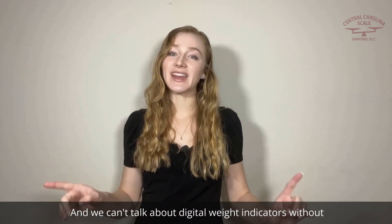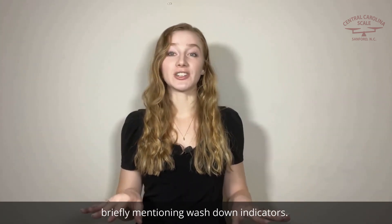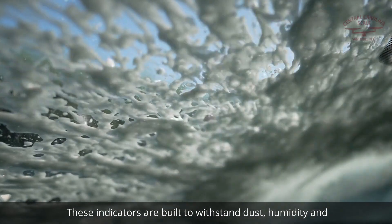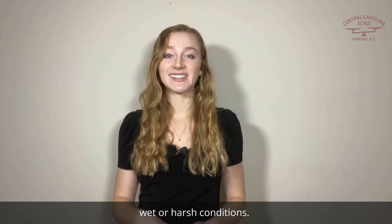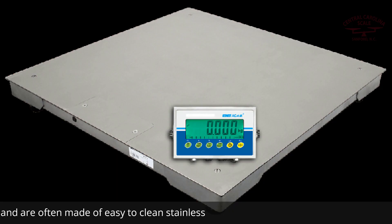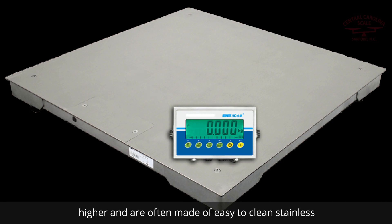We can't talk about digital weight indicators without briefly mentioning wash down indicators. These indicators are built to withstand dust, humidity, and wet or harsh conditions. Their sturdy housings are rated usually around IP67 or higher and are often made of easy to clean stainless steel.